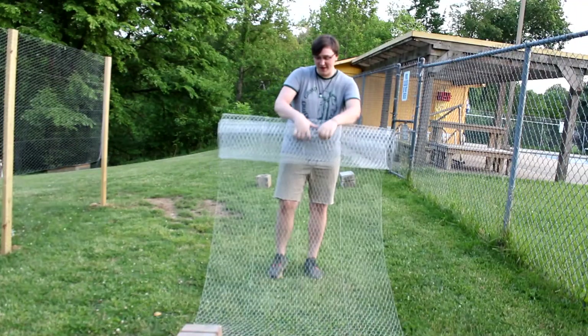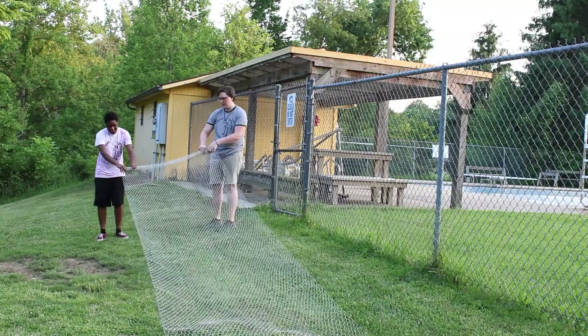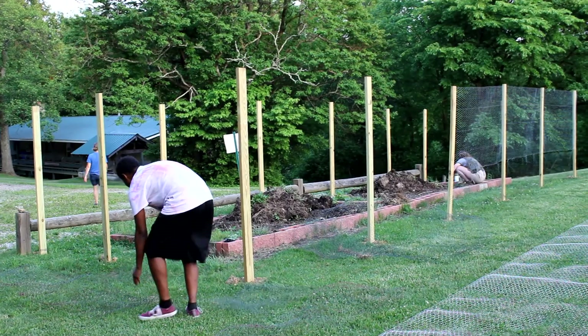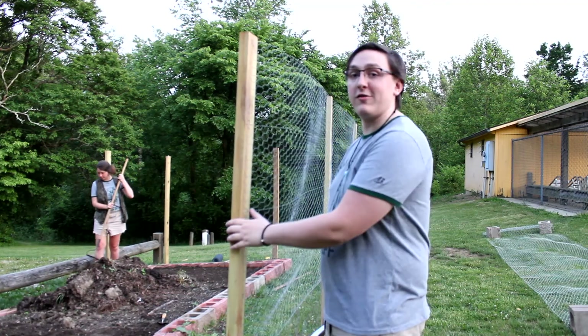I can't wait to get this fence up and make sure that none of the deer can get to all of our food in the garden. Right now we're getting the fence up so that no little critters can get into it.